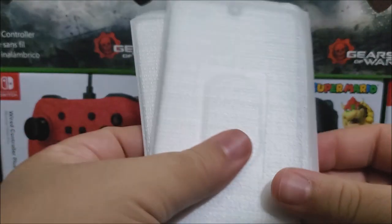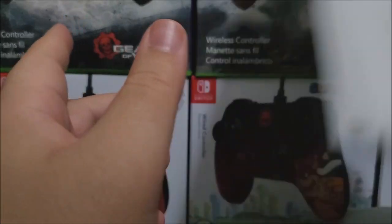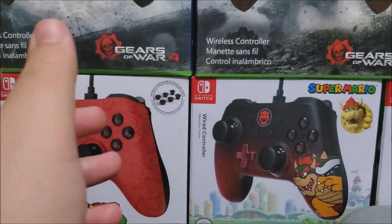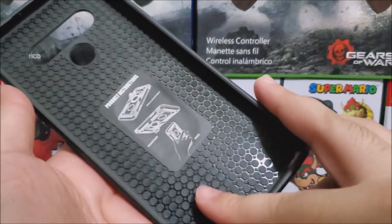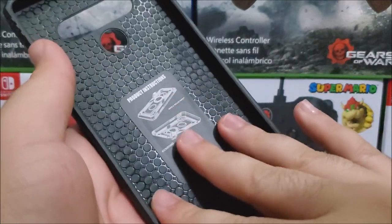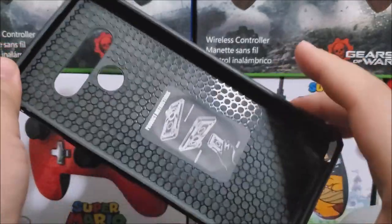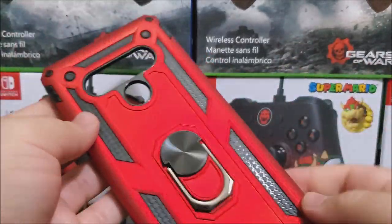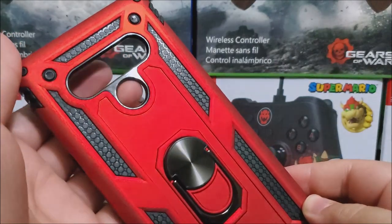I will be installing the tempered glass separately — I'm not going to record that. Inside the case we have a pattern design to absorb any shock or drops. On the back, we have openings for the camera and the fingerprint sensor.